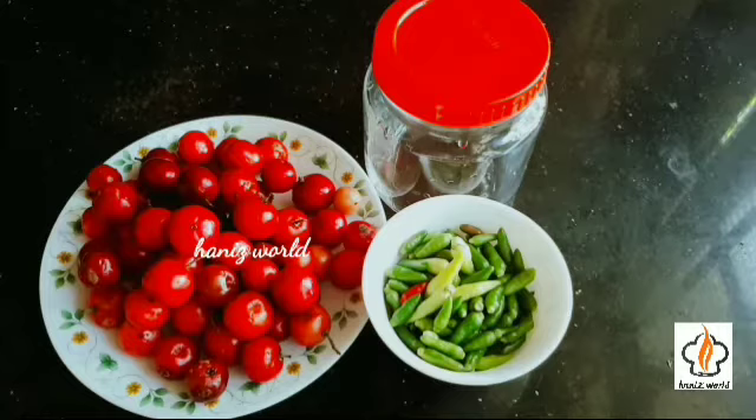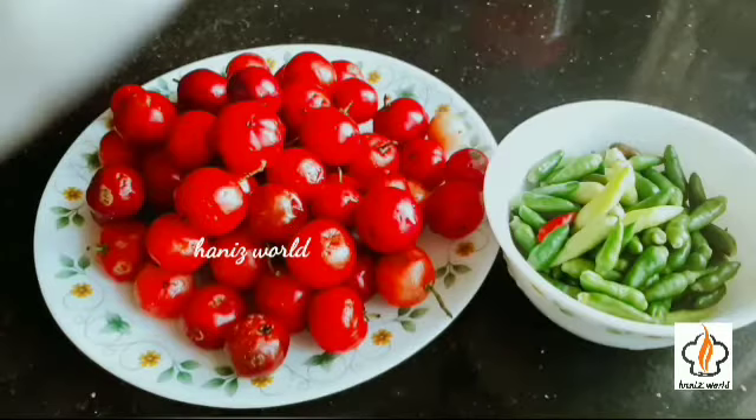Lubicas, green chillies, hot water and salt.